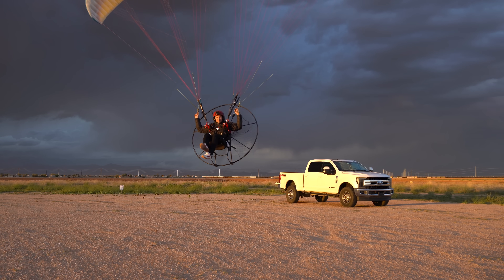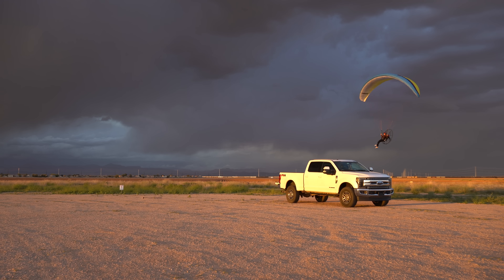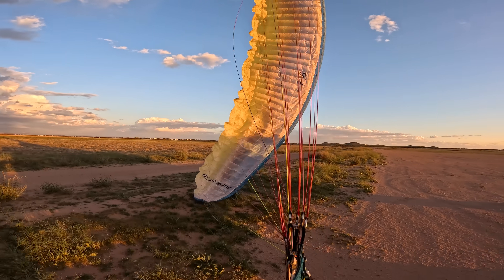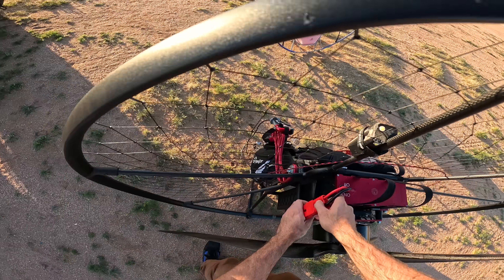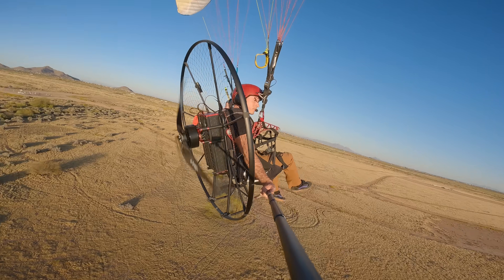That thunderstorm was still developing and it would soon put an end to my first flight. In a few moments I felt the air change and get more turbulent, so I decided it was time to get on the ground — and I was completely right, because a few minutes later a massive gust front came through. Obviously not ideal conditions for a first flight, so I came back out on another day with beautiful conditions to elaborate on my first impressions.